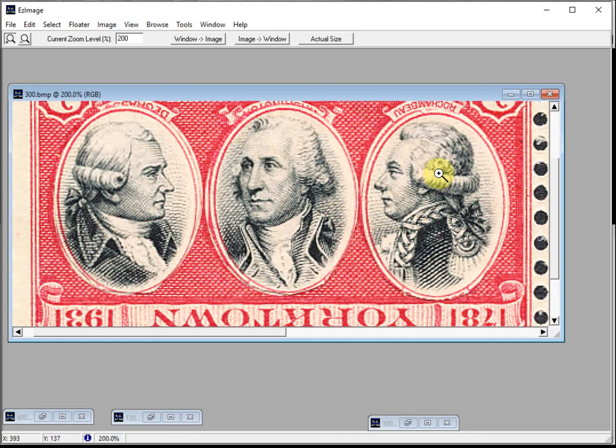Since I've been collecting errors and forgeries for many, many years, I asked my friend to send me the stamps for closer inspection. When the stamp arrived, it was plainly obvious to me what this really was.